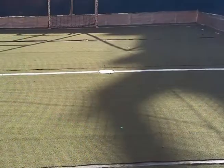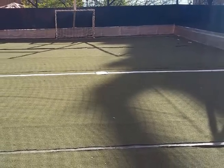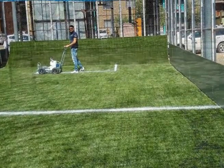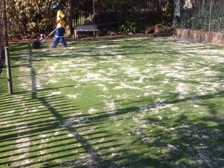Refurbishing is generally quicker and cheaper than a new installation since most of the groundwork has already been done. The first thing to do though is get advice — maybe all your lawn needs is a good power brushing and a top-up on the silica sand infill.